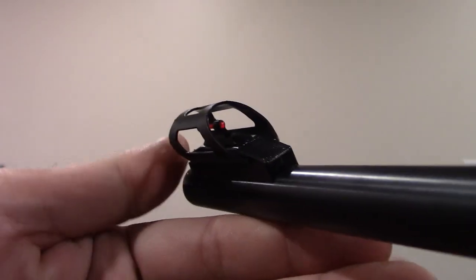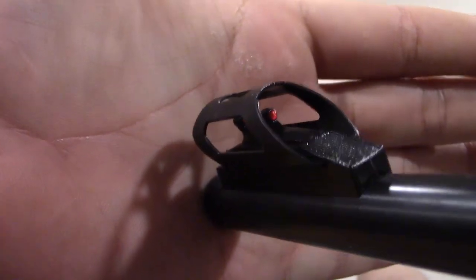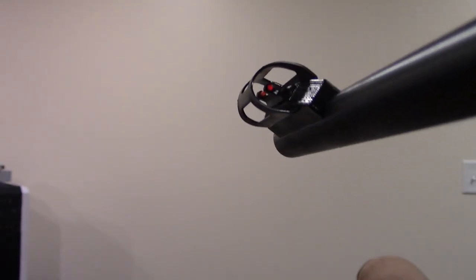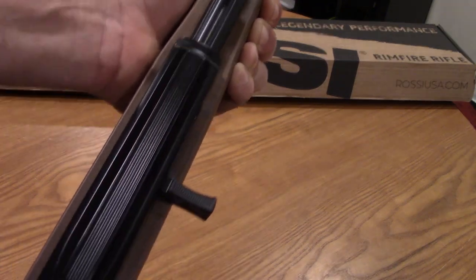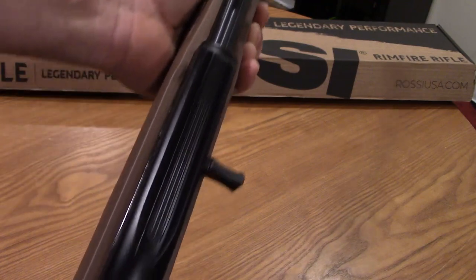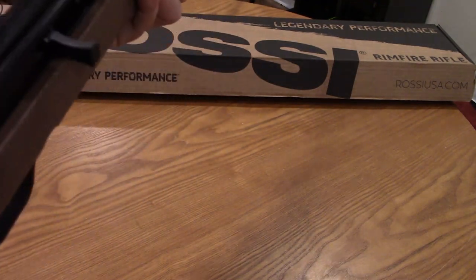The front sight has a giant hood over it. This is actually removable — you can see it's kind of forced into the channels at the end here, and if you were to slide it off you could take it off if you don't like it. I don't mind it; it reminds me of the Lyman sight on the 1875. It does have some lines on top of the receiver to help reduce glare, because the sight sits on the barrel and not on the receiver itself.